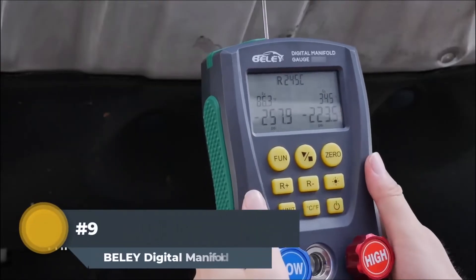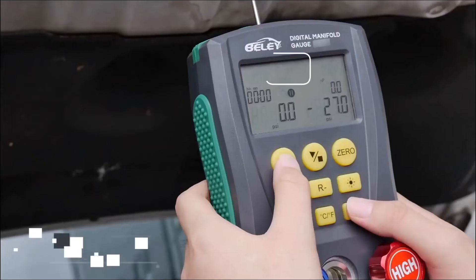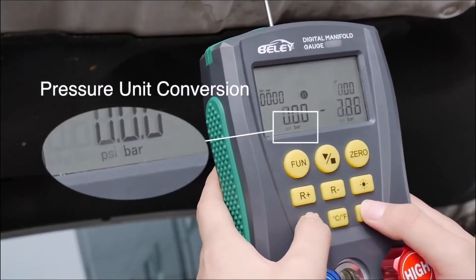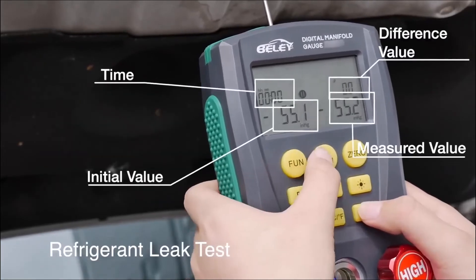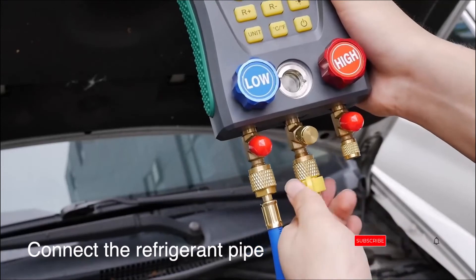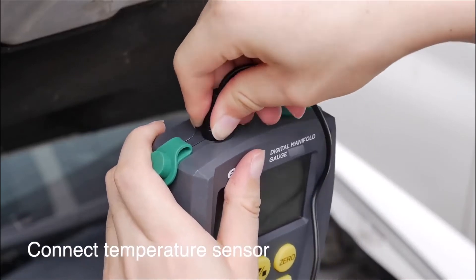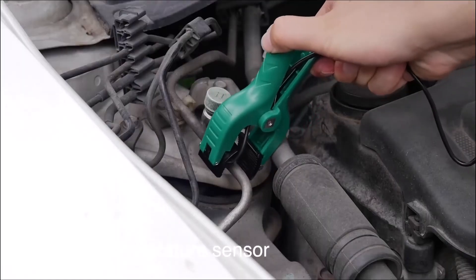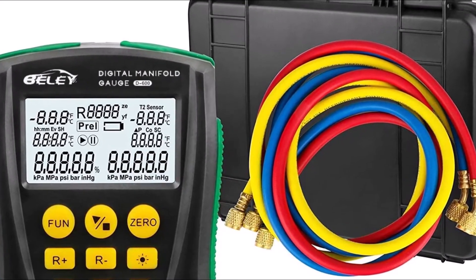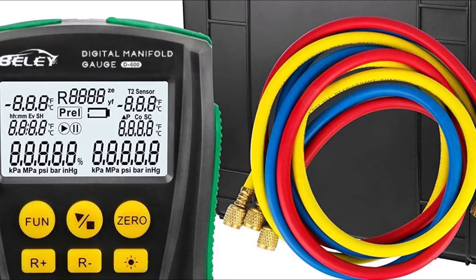BELY Digital Manifold for HVAC: The BELY Digital Manifold System has distinct features making it a superior quality and high-functioning system. It is constructed with a high-strength engineering plastic shell and a non-slip silicone design that is exceptionally flexible, adding to the strength of the manifold system. It possesses multi-unit switching, multi-mode function, dual temperature test, double pressure test, digital readout, and built-in refrigerant database. This digital manifold HVAC system also automatically converts pressure units and temperature units from Celsius to Fahrenheit to facilitate users, and measures double pressure and temperature simultaneously.